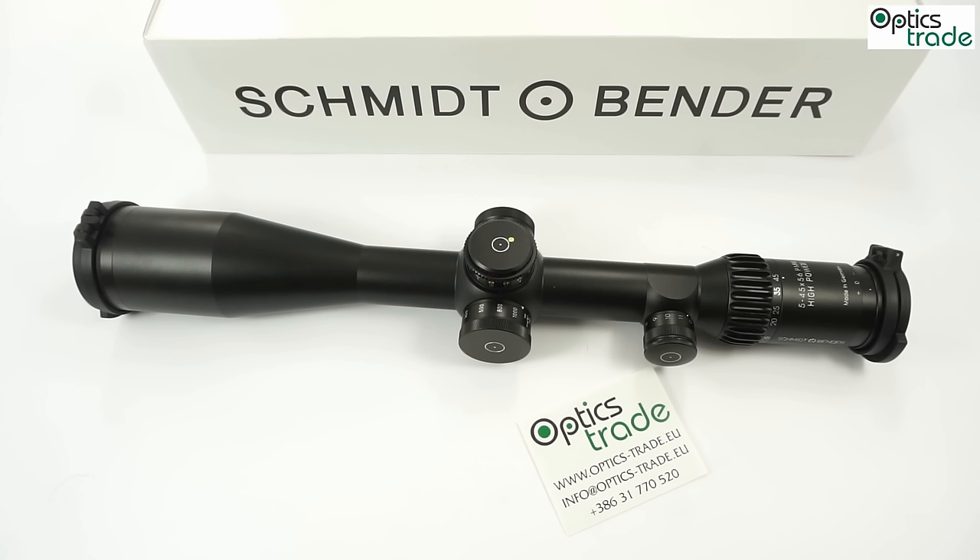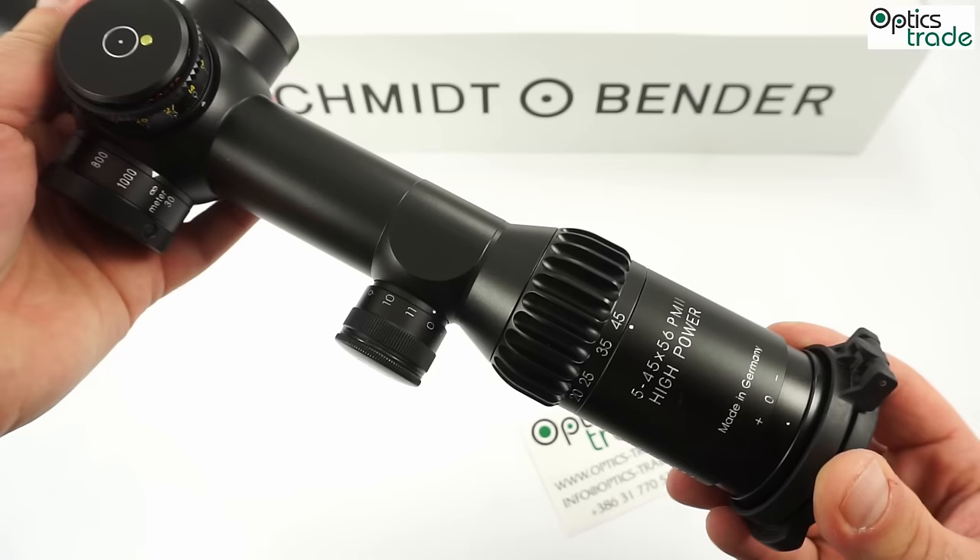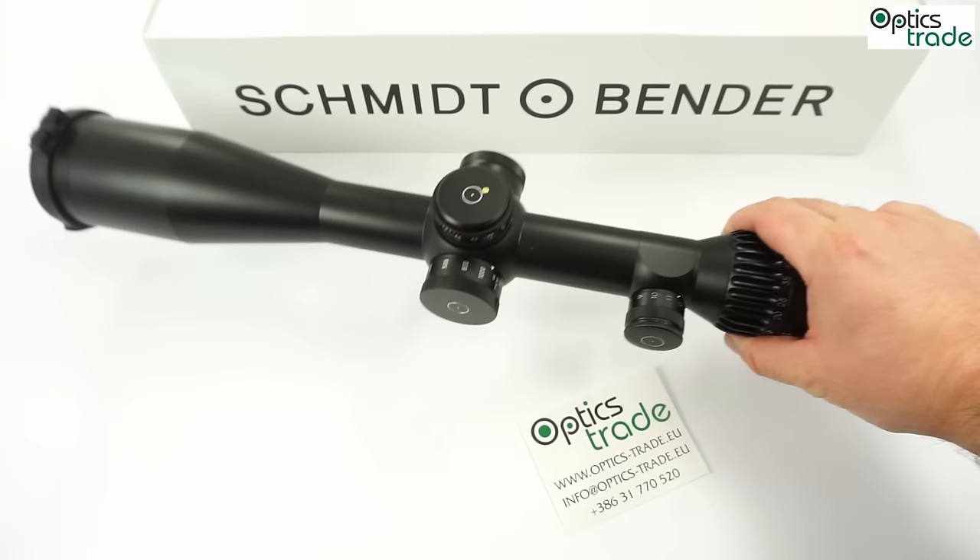Welcome to this video review and short overview of a new tactical scope made by Schmidt & Bender. Today I'm going to talk about the new high power scope. This is the second in the series introduced by Schmidt & Bender after the 3-27. This one is the 5-45.